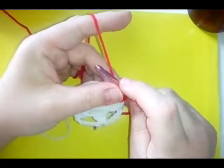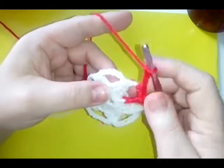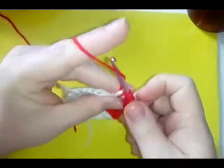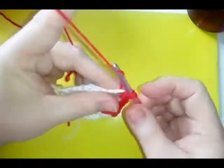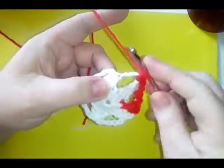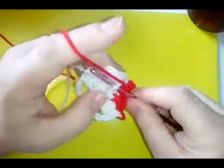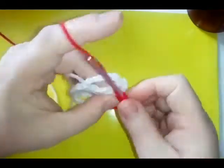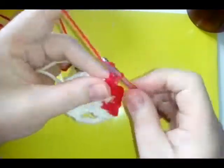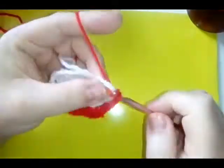Then do two more single crochets in the same space. So the pattern is: two single crochets, front post double crochet, two single crochets. Then chain three, skip this star point, and do exactly the same as before — two single crochets in your chain space, front post double crochet where the points join, and two more single crochets. Chain three, skip your next star point, two single crochets in the next chain space.